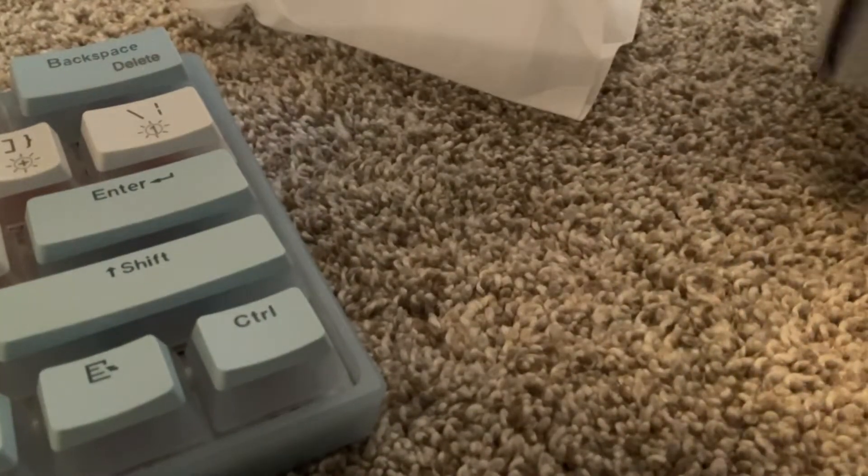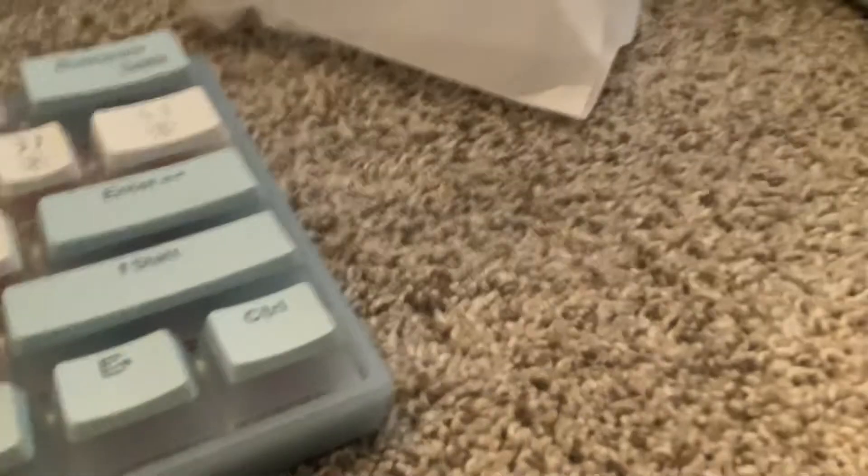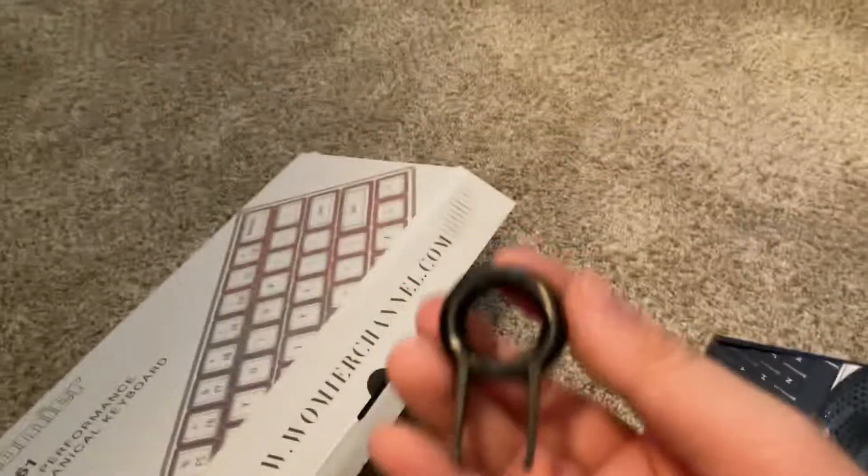It looks like pudding keycaps. And then there's the extra keycaps. And then we have a switch puller — really flimsy. And then we have a USB-C cable, and it's white.